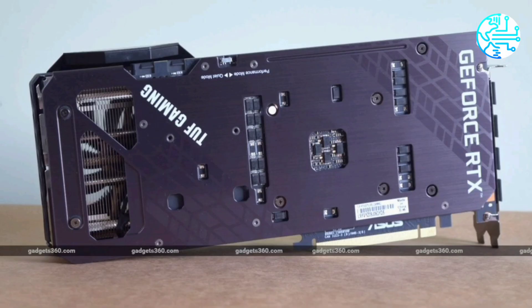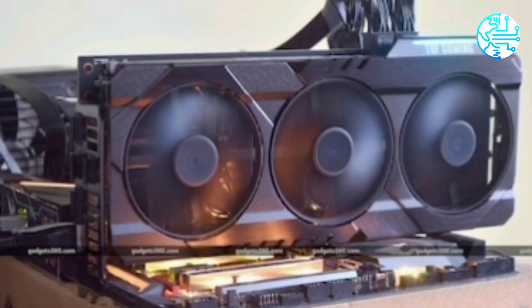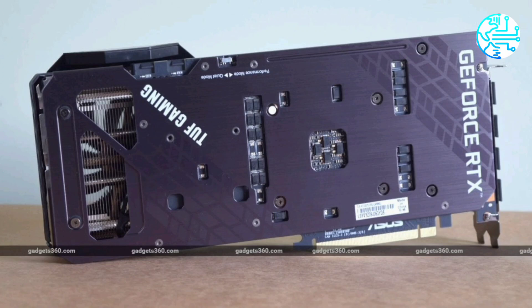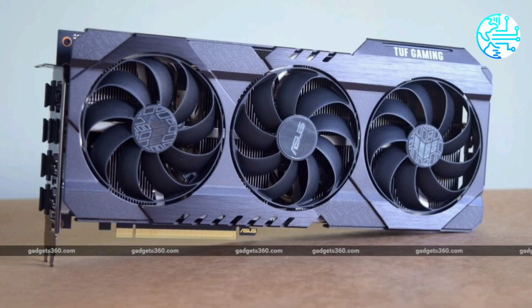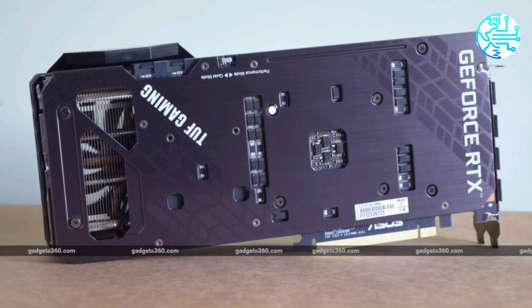Nvidia's official base price for GeForce RTX 3070 cards, including its own Founders Edition, is ₹51,000 in India. That might seem excessive, but that's only because of Indian taxes and import duties. Asus has priced its TUF Gaming GeForce RTX 3070 at ₹54,500 plus taxes, which is definitely a premium.